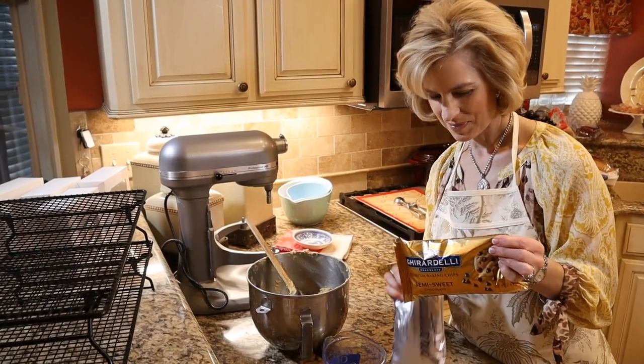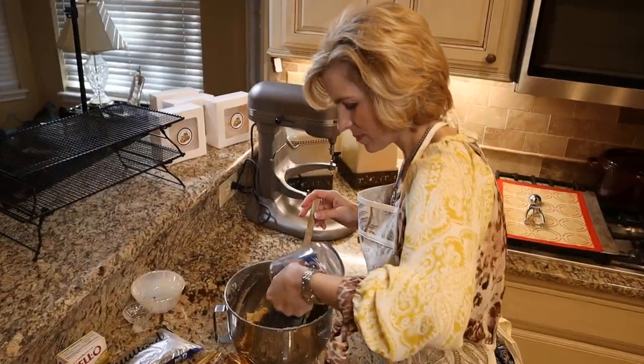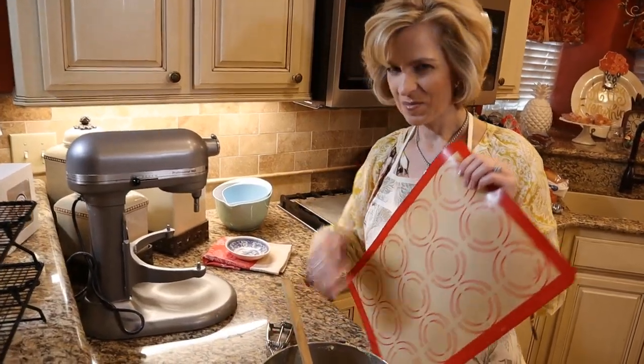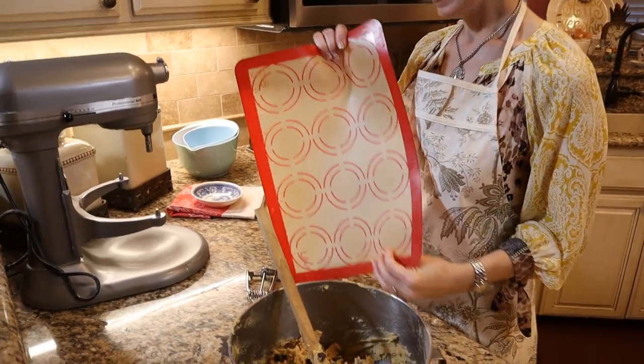Mix in premium morsels by hand. I use Ghirardelli or Guitard and I also mix in milk chocolate as well. The recipe is linked in the description below and it is available on LadyMaryBeth.com.